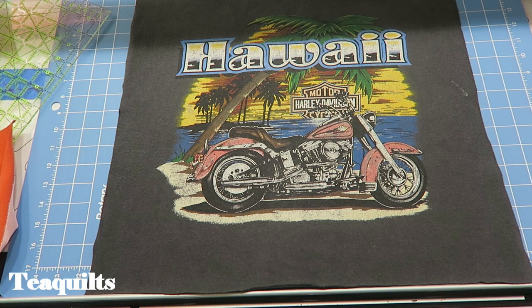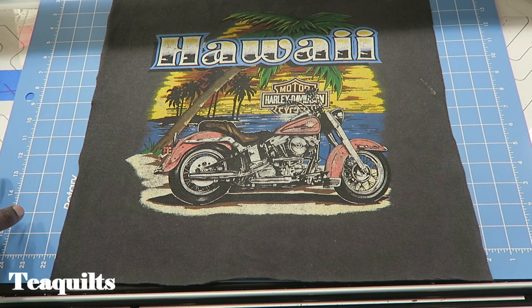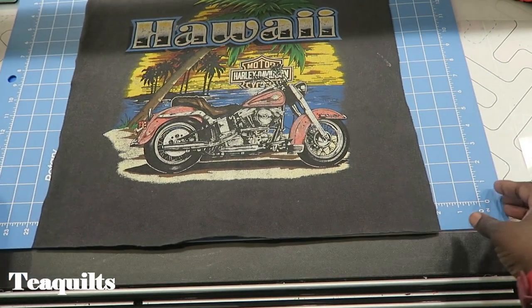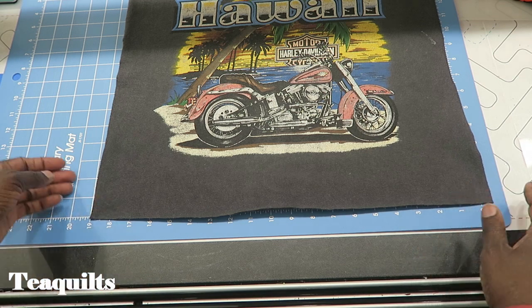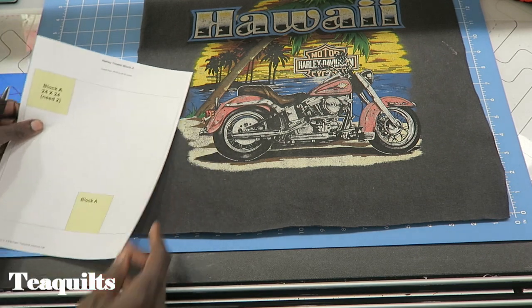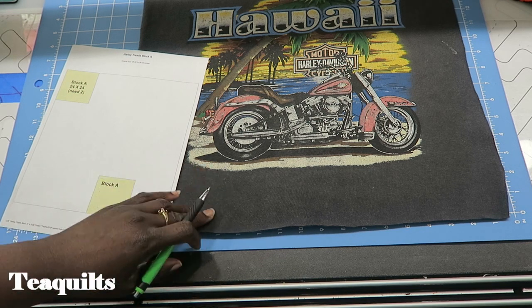I'm using the biggest thing I have to make my first block. You need to do whatever it takes to make a block that will finish at 24 inches, meaning it's going to be 24 and one half by 24 and one half inches unfinished. I'm going to use my board to measure approximately how large this panel is — I'm estimating about 18 and a half inches by 17 inches.